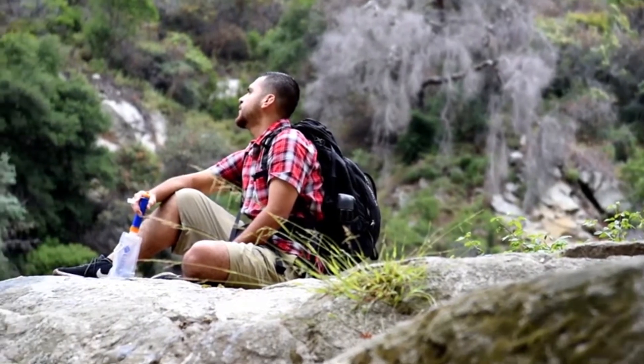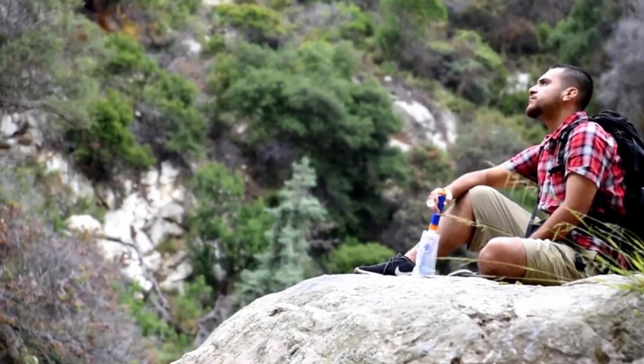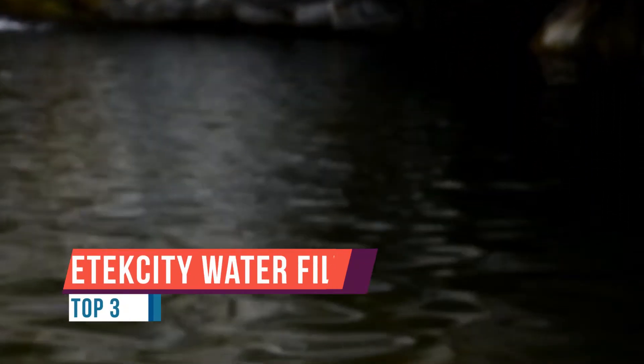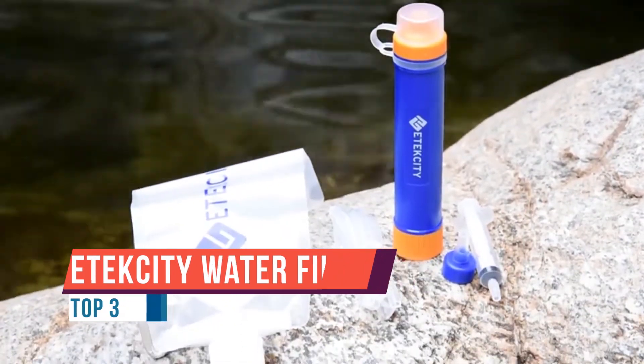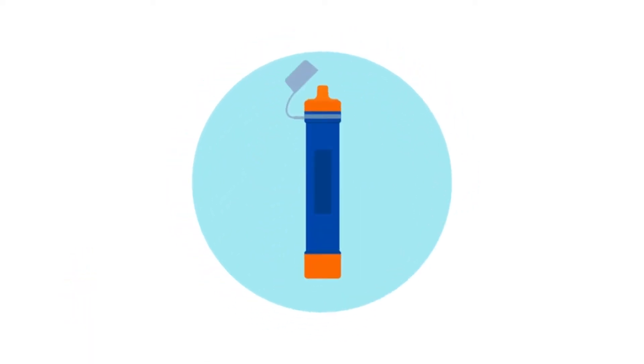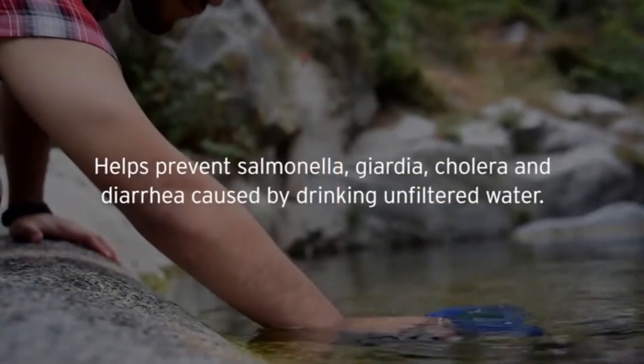Engineered for outdoor or emergency use, the Etac City Water Filter Straw allows you instant access to clean, drinkable water from almost any unfiltered fresh water source, including rivers, lakes, and tap water. Unfiltered water enters through the inlet piece and passes through an advanced double filtration system comprised of a hollow fiber UF membrane and antibacterial carbon filter, trapping 99.9% of waterborne pathogens.